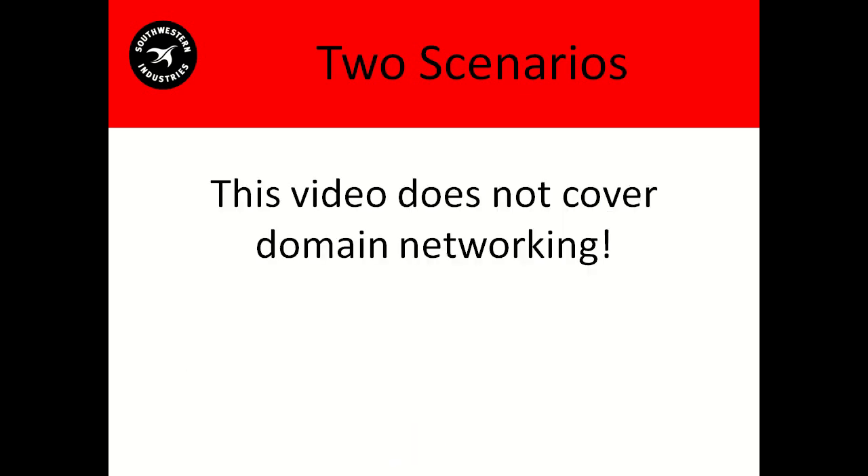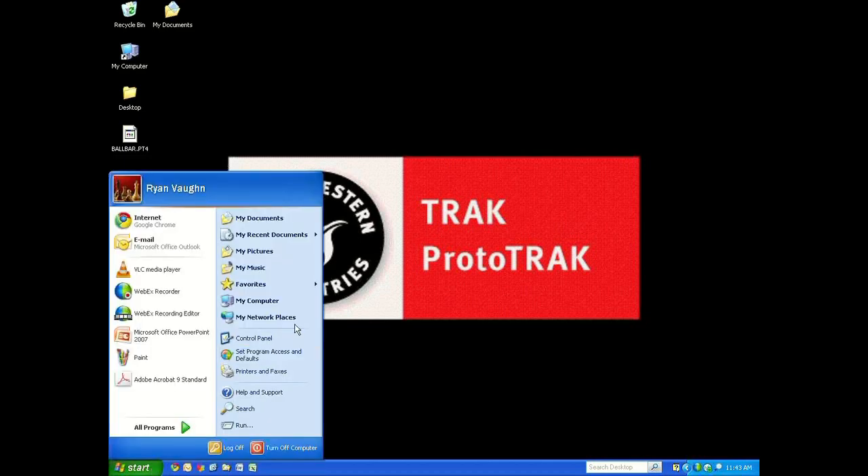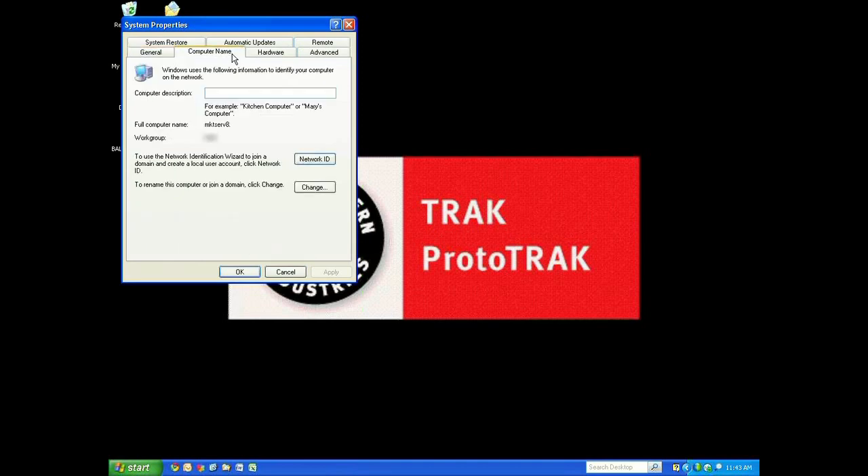This video is not going to cover domain networking. How do you know if you're on a domain? On your PC, go down to Start, go to My Computer and right-click it, click Properties, click the Computer Name tab at the top. Right here where it says Workgroup — if you're on a domain, that will say Domain.